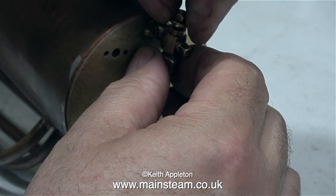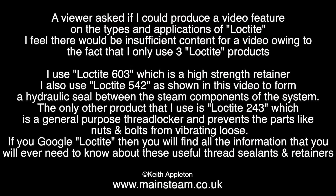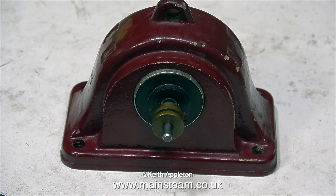A viewer asked if I could produce a video feature on the types and applications of Loctite. I feel there would be insufficient content for a video, owing to the fact that I only use three Loctite products. I use Loctite 603, which is a high-strength retainer. I also use Loctite 542, as shown in this video, to form a hydraulic seal between the steam components of the system. The only other product that I use is Loctite 243, which is a general purpose thread locker, and prevents parts like nuts and bolts from vibrating loose. If you Google Loctite, you will find all the information you need about these useful thread sealants and retainers. That's all I know about Loctite, because I only use three types.